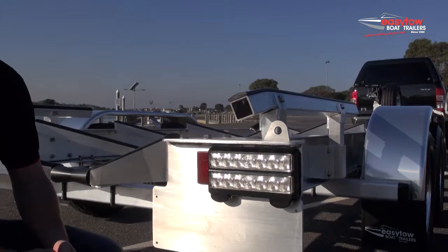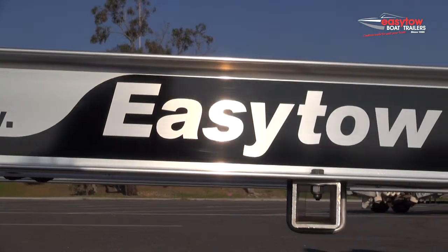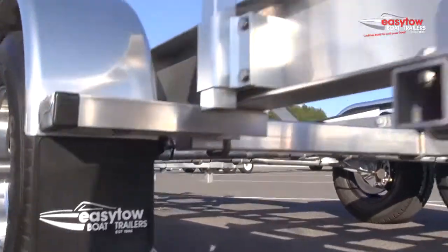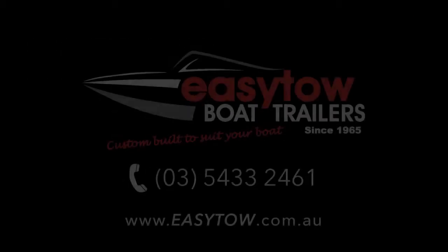With our lights in particular, we've got a clear lens light available, just as a subtle point of difference because looks are important. So there you have it, just one of many features of the Easy Tow trailer range. Put simply, Easy Tow trailers are better to tow, easier to maintain and provide less stress at the ramp, giving you more time on the water.